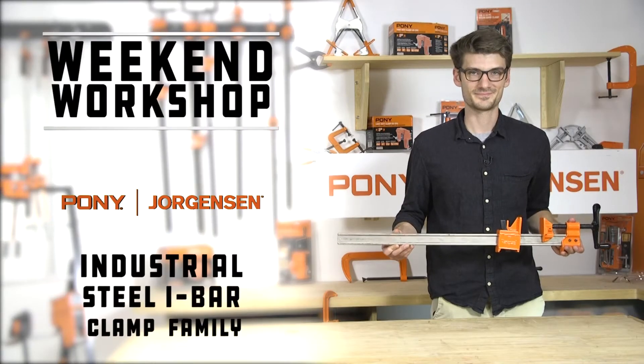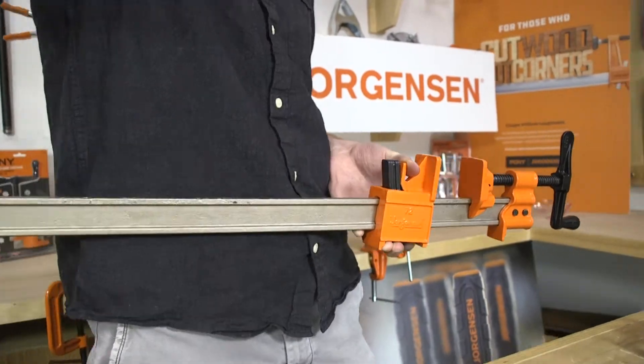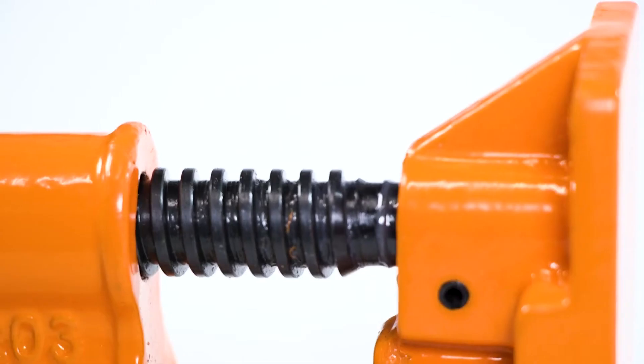Pony Jorgensen's industrial steel i-bar clamps are designed for the toughest projects, in the workshop or on the job. Our steel i-bar clamp family is trusted by woodworkers and professionals around the globe.